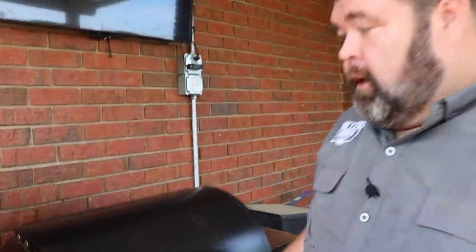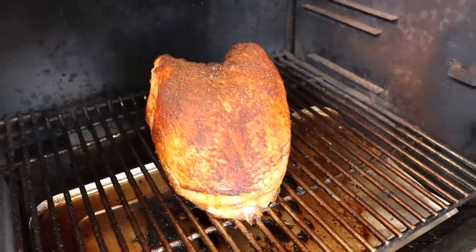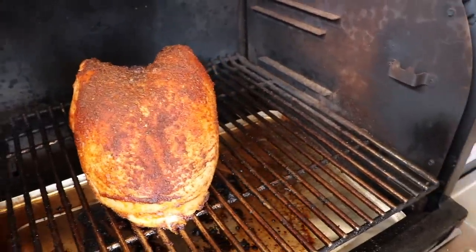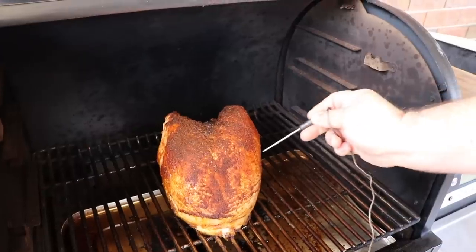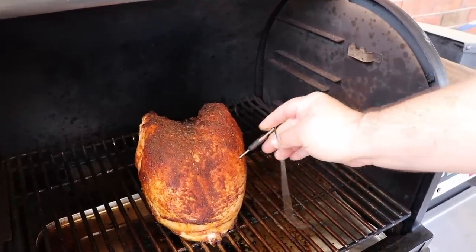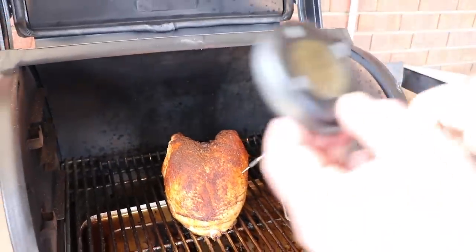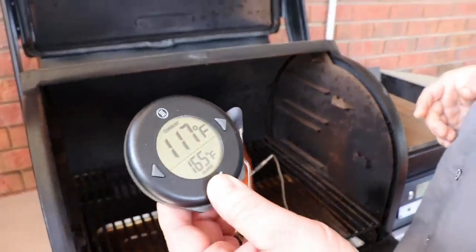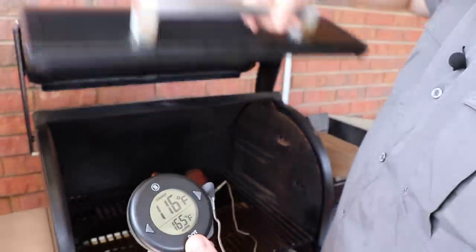We've smoked the turkey for about an hour and it's starting to get some good color on it. This is where I want to go ahead and raise the temp up — we're going to crank it up to about 300 degrees now. I also want to put a probe in it so I can monitor it. We're looking for 165 degrees when it's done. You can see we're running about 117 right now, so we've got a ways to go. I've got my dot set for 165 — we're just going to watch it and the thermometer will let us know when it's done.